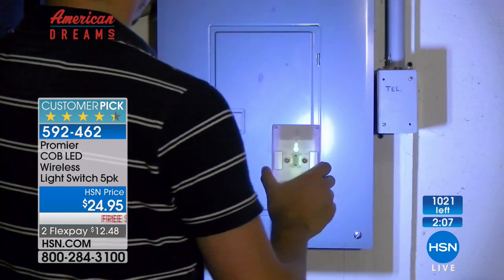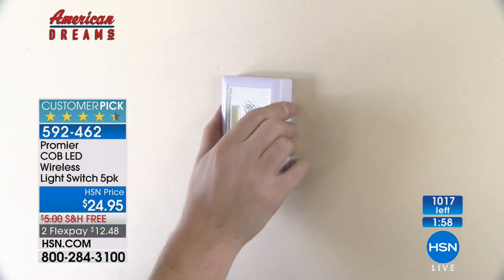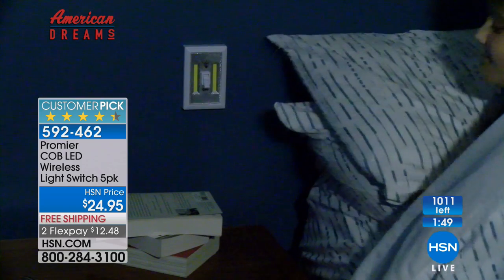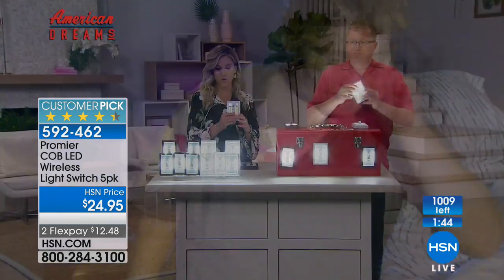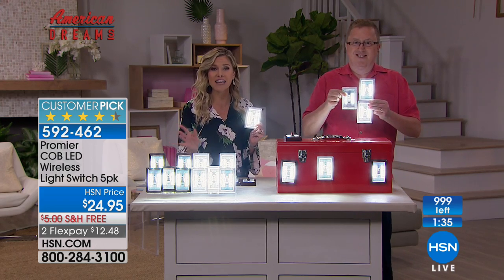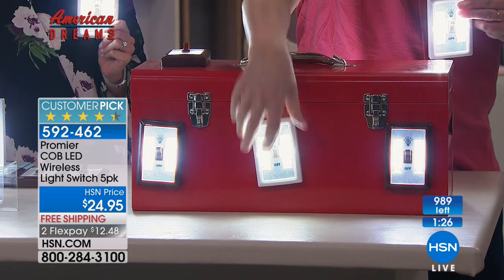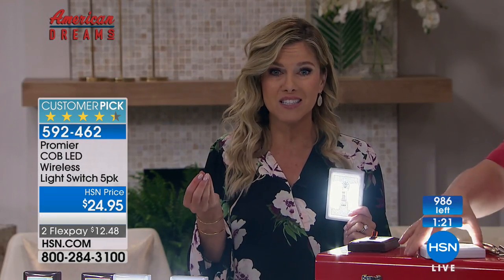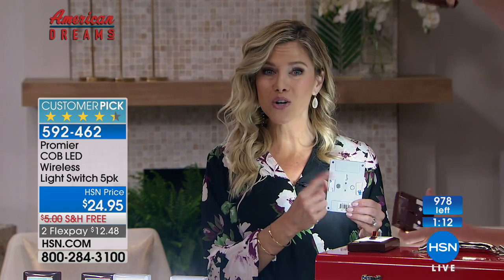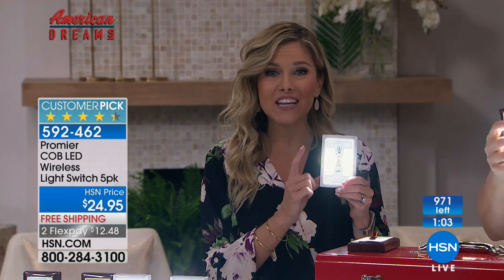Cody is such a genius, and I love doing this with the American Dreams folks. Look at that — slap it on there, now you can see light wherever you need it. You're getting a set of five, your choice of the white or the dark brown. The white will sell out in the next two minutes, so if you want the white, get on the phone lines. It is on FlexPay and free shipping and handling. You can try it for 30 days — find those nooks and crannies, those spaces where you're always saying, I wish I had a light right here. This isn't permanent — you decide. It's so convenient. Just peel and stick, use the magnet, or hang it with a nail like you would hang a picture.